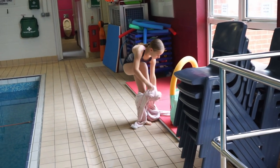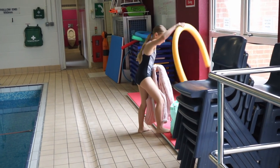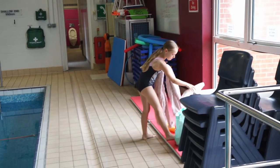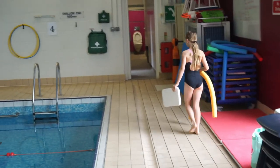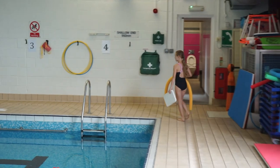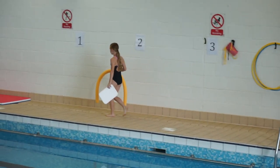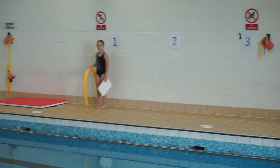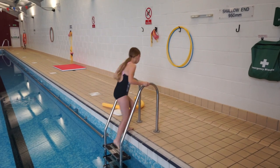She will put her bag down, take her onesie off, take her float and noodle out of the bag — onesie goes in as quickly as she can. She goes round to her group; she's group two and she'll stand at a number that's not occupied — number one, two, three, four. There she will wait until the teacher is ready to teach that lesson.